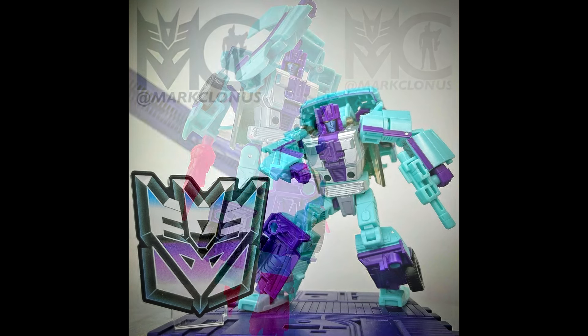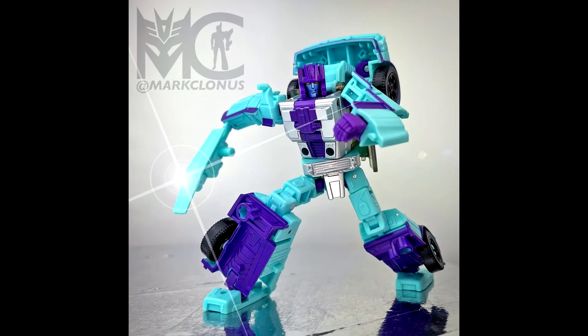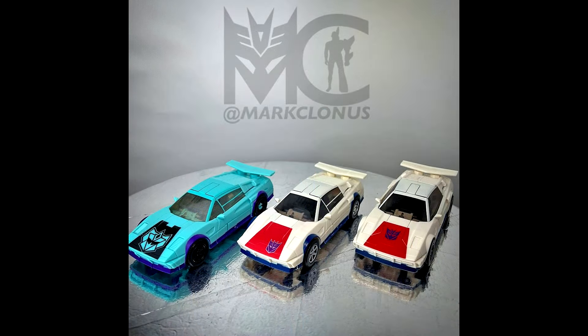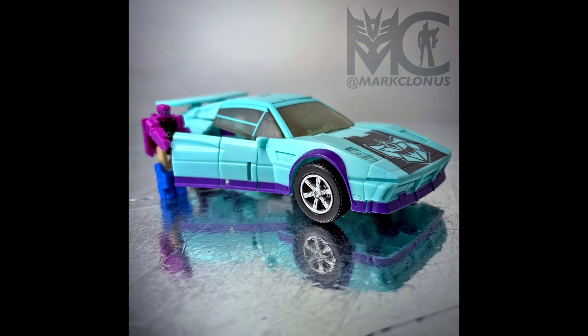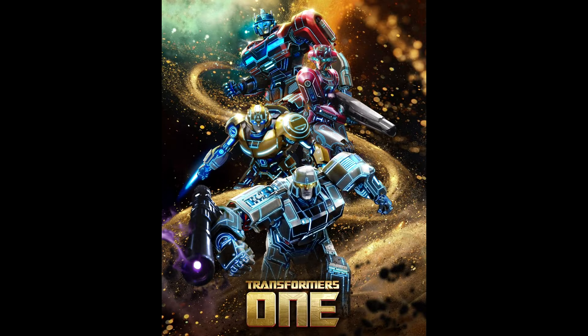We got a behind-the-scenes from Transformers Legacy United G2 Breakdown. Courtesy of Hasbro designer Mark Mayer on his Instagram, he shared a write-up and images about the development of the Legacy United G2 Breakdown. We get to see the alt mode and bot mode for the upcoming figure. I'll put everything in the description if you want to read it all.